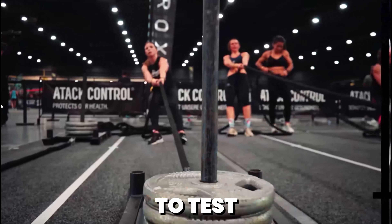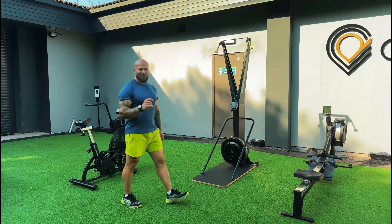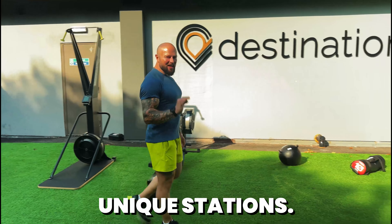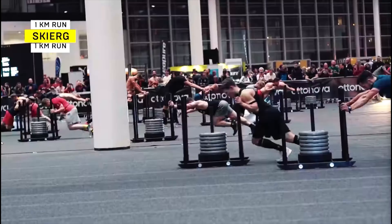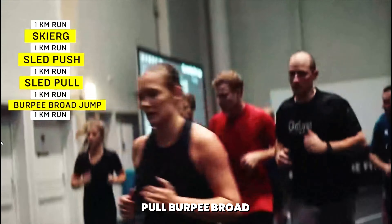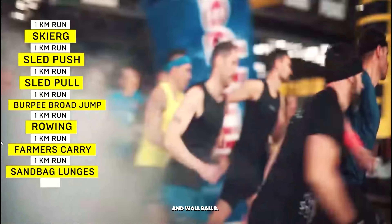So you have a kilometre run followed by a workout ranging from rowing to sled pushes and everything in between. It's designed to test your overall fitness and push you to your limits. Let's break down the workout stations you'll encounter in your Hirox race. There are 8 unique stations, each will test you to your max: the skier, the sled push, the sled pull, burpee broad jumps, rowing, farmer's carry, sandbag lunges and wall balls.